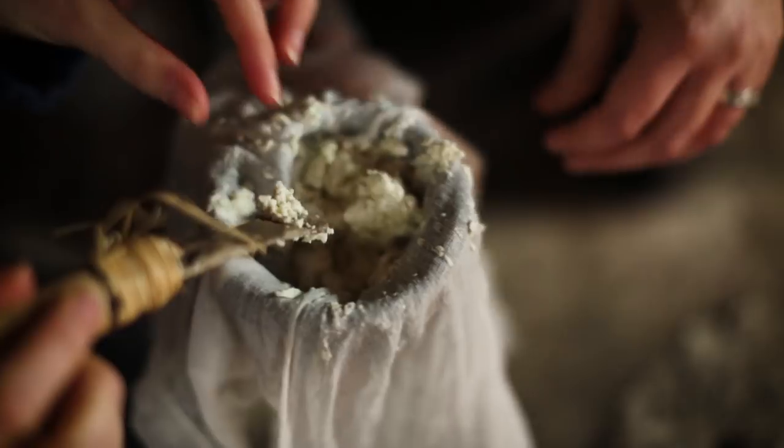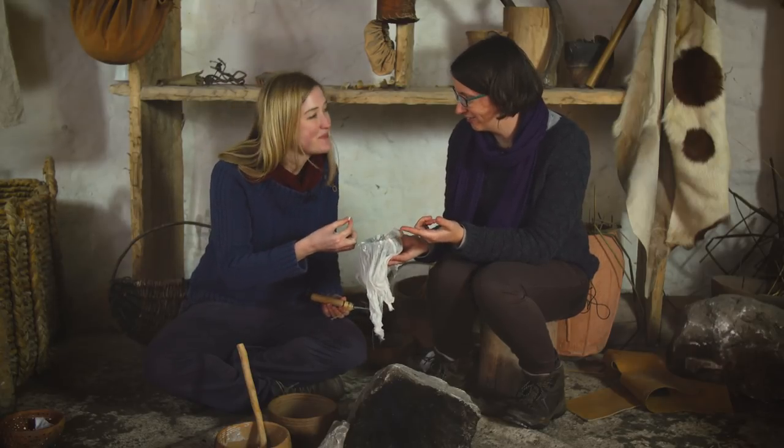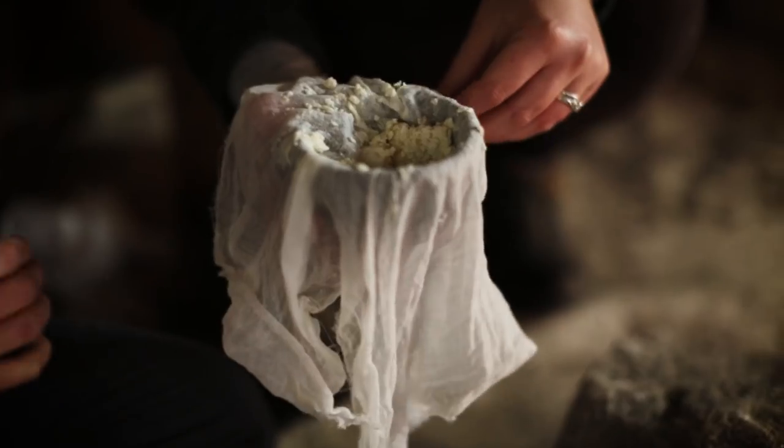Should we try and taste a bit? Yeah, let's just take a little bit off. Looks quite nice. It tastes very milky, doesn't it? Yeah, but it tastes like ricotta. I could put that on pizza. Neolithic cheese!